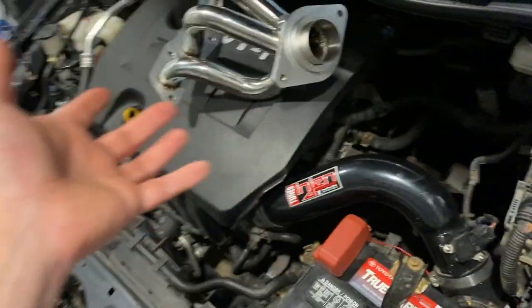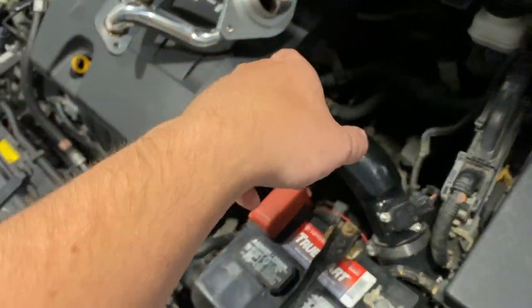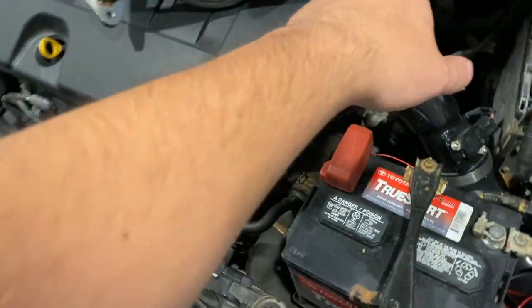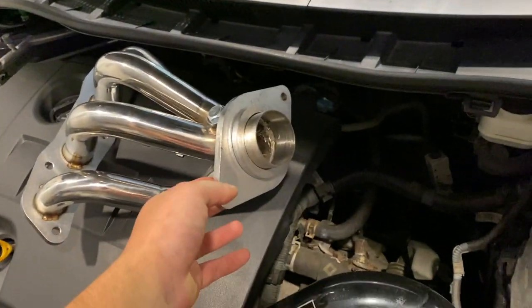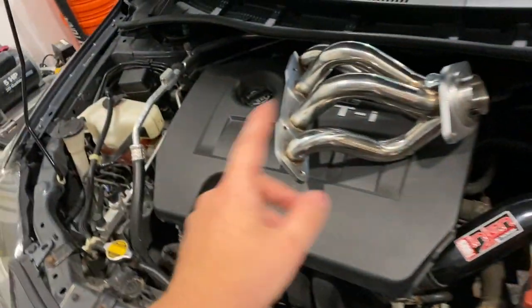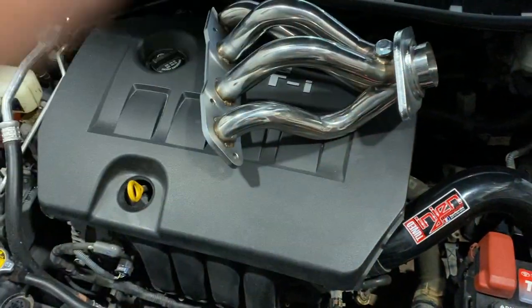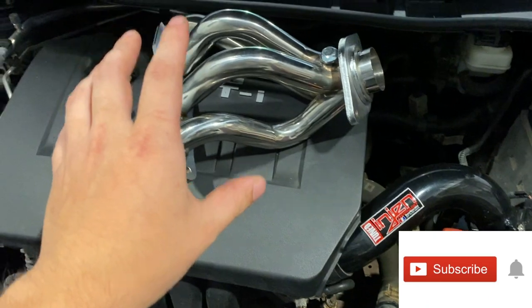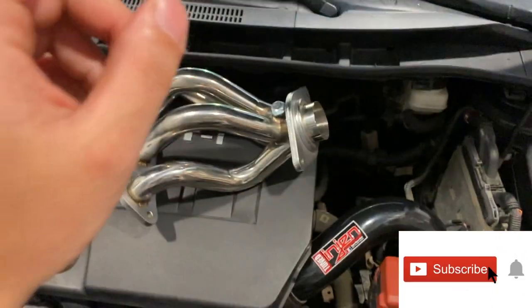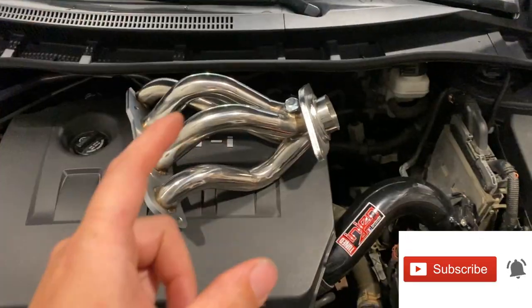You're going to see me pretty much take apart this whole thing, get to the headers, take them off the head, and replace the bolts — because it came with nice new hardware. That'll be a nice video to stay tuned for, because it's definitely going to make the car sound a lot better and probably give a little bit more performance. Thank you guys so much for watching — don't forget to subscribe, hit the like button, turn your post notifications on, and I'll see you guys next time.